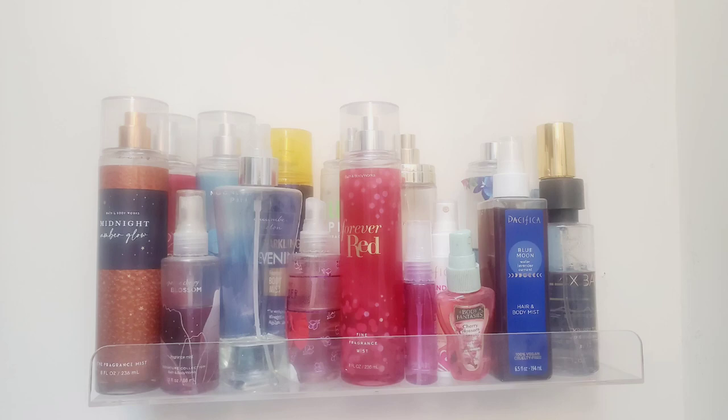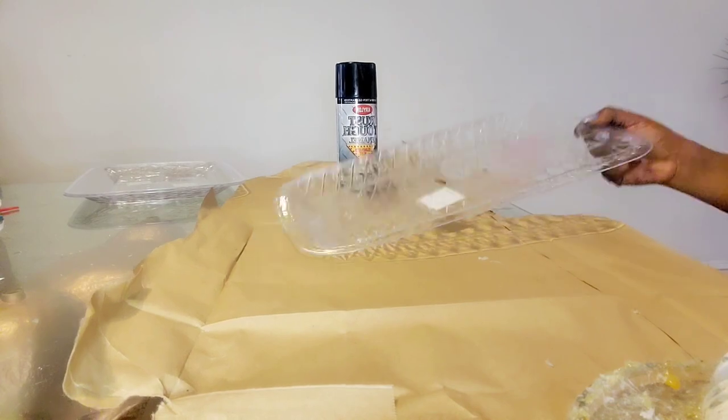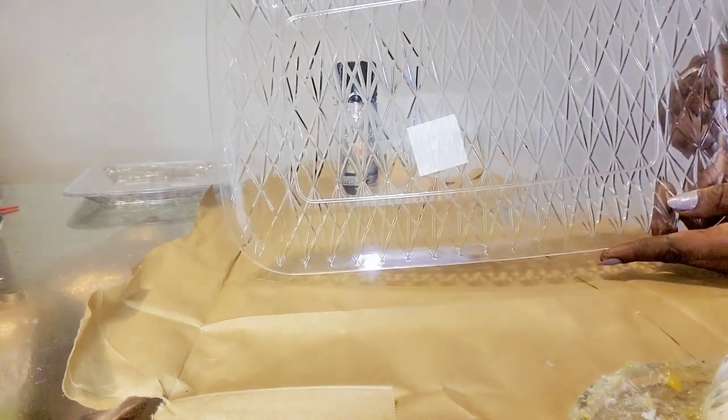This is the only shelf I have in my bathroom to hold my stuff, so I kept it acrylic glass and plastic. I went to Dollar Tree and grabbed some things.